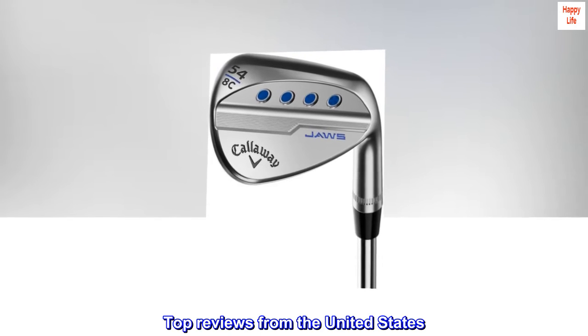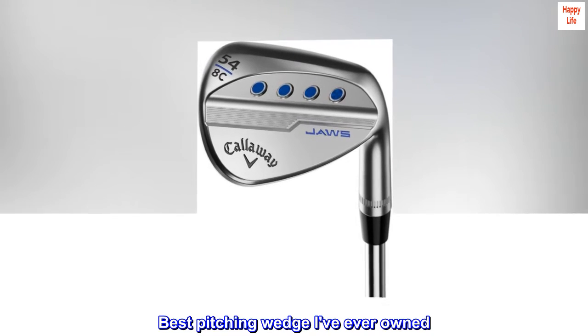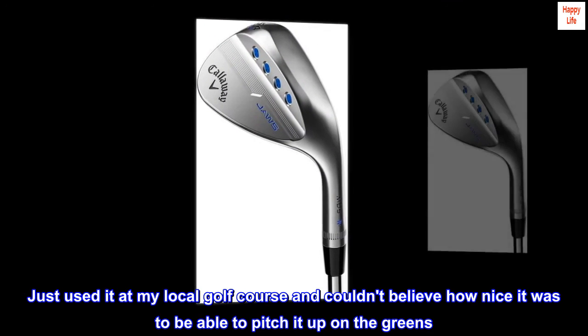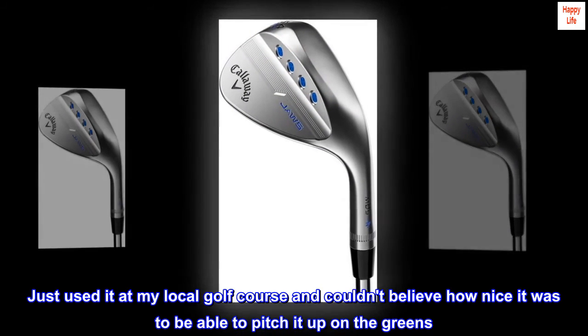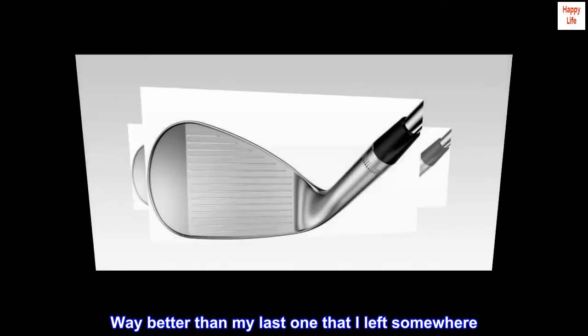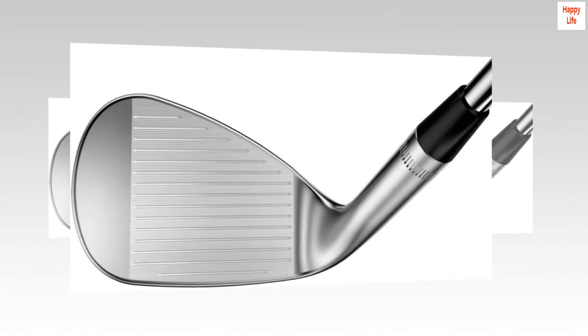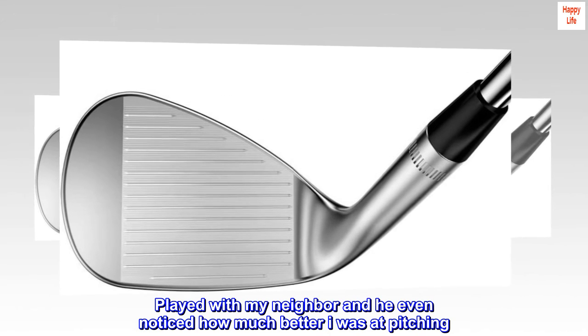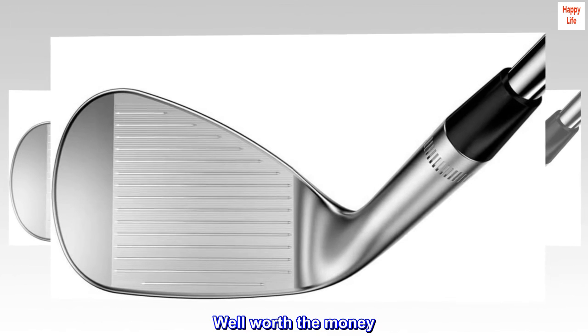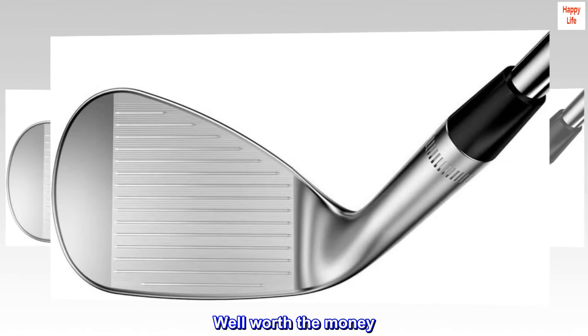Top reviews from the United States. Best pitching wedge I've ever owned. Just used it at my local golf course and couldn't believe how nice it was to be able to pitch it up on the greens. Way better than my last one that I left somewhere. Played with my neighbor and he even noticed how much better I was at pitching. Well worth the money. Highly recommend it.